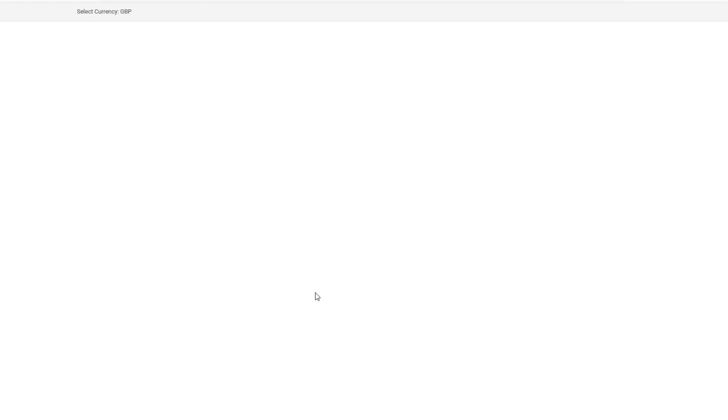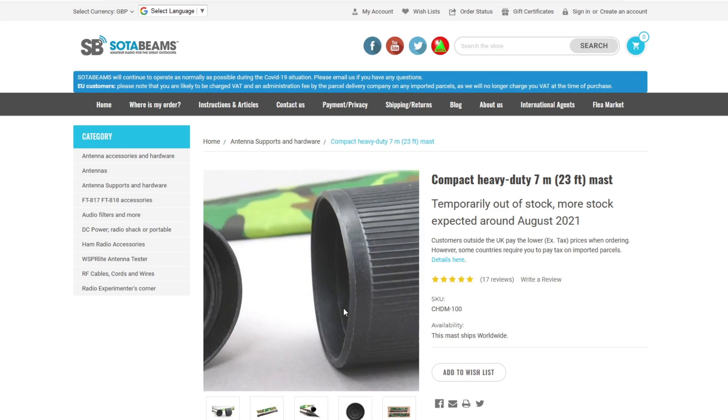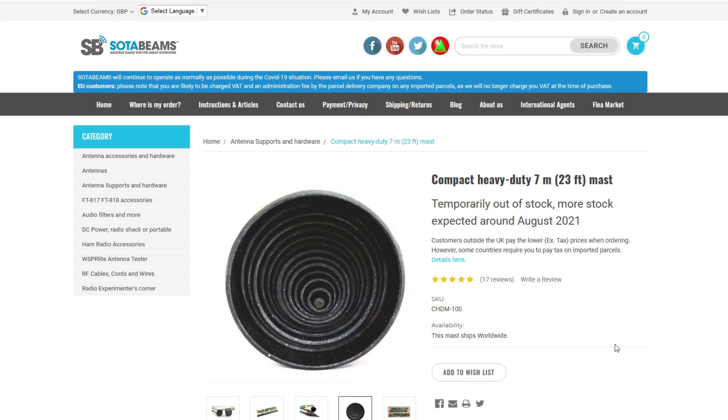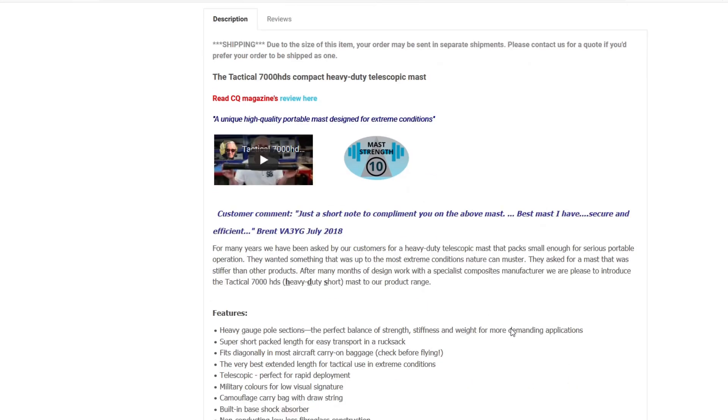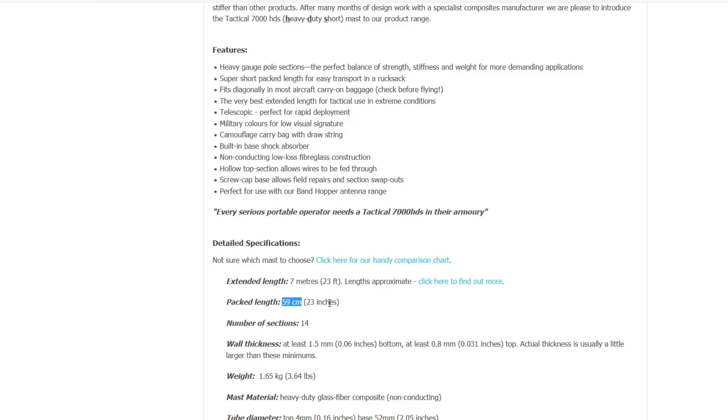SOTA Beams do a number of poles — they even do a carbon fiber pole. This seven meter heavy duty model in particular looks like it has very nice construction with thick walls, and it packs to under 60 centimeters, making it ideal for suitcases or DX expeditions. Once it's back in stock I'm going to try one — my thinking is I can throw it in the car and use it alongside an adjusted wave antenna, linear load it, and get 40 meters and up.